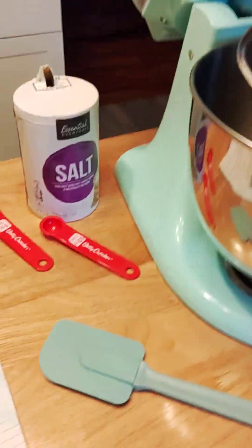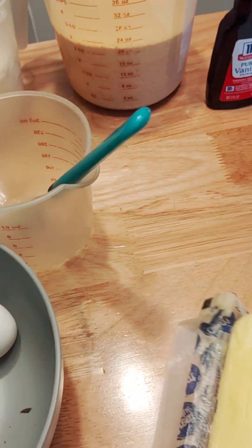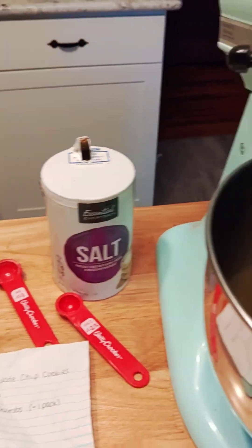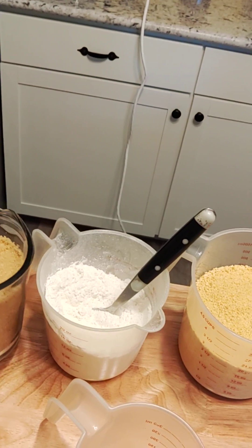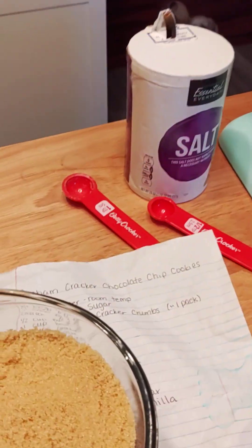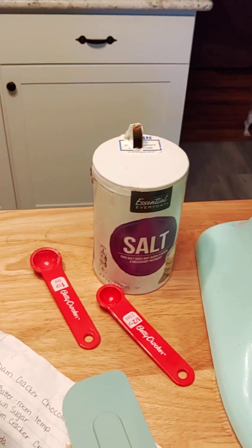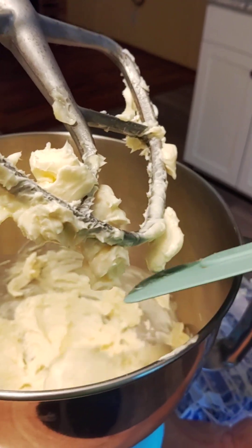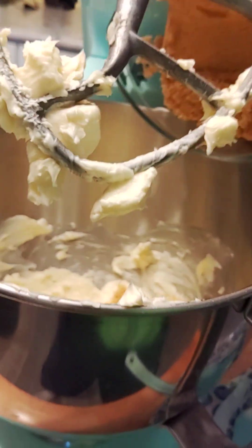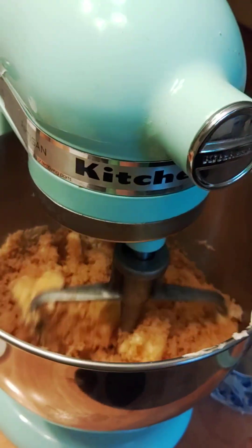The second thing we're going to do is cream our butter and sugar. We're going to take our butter that's already at room temperature, drop our mixer down. I like to always lock it in place. Start it low. We're going to start adding our packed brown sugar — unpack that a little to get it to come out. We're going to cream that together with the mixer.